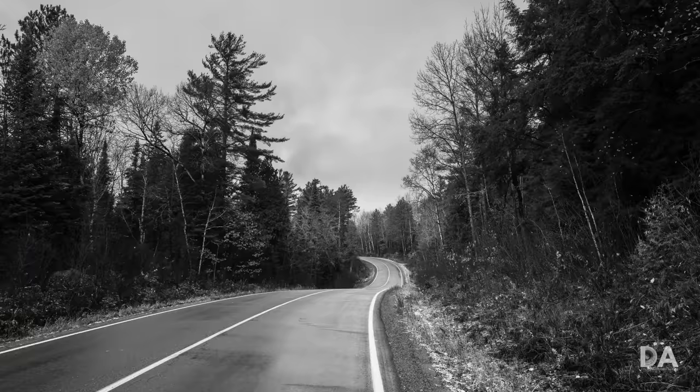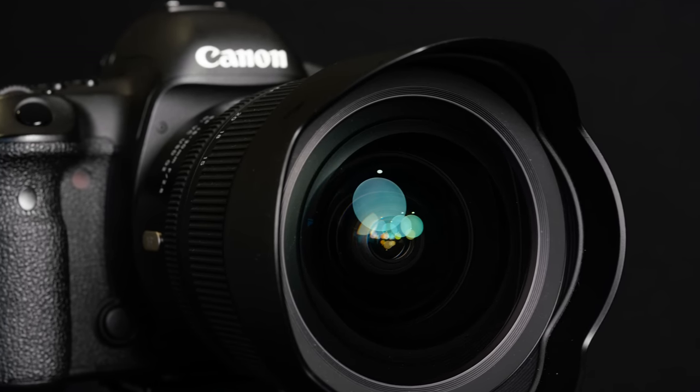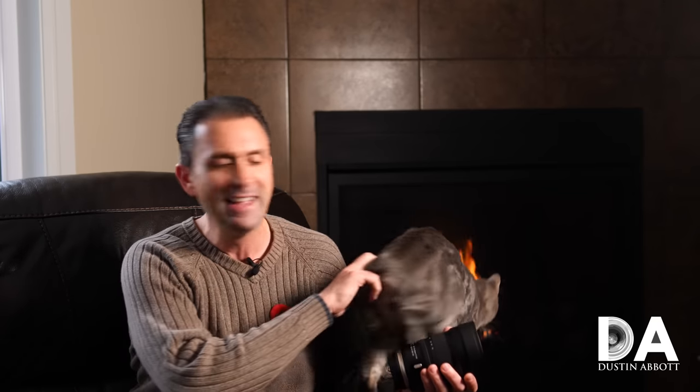The big challenge for those who own the first generation lens is evaluating whether the improvements here are worth selling what you have and buying new. The original was already a very good lens and many of you are happy with it. There are definitely real improvements, but you'll have to decide for yourself whether they're worth the cost of exchange. In conclusion, Tamron has done a solid job — this is an evolutionary rather than revolutionary update, but well-executed, with improvements to build, function, and optics.